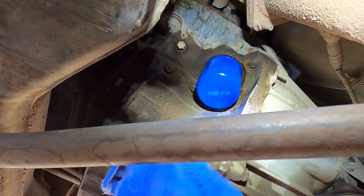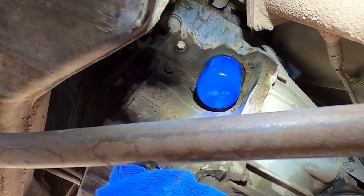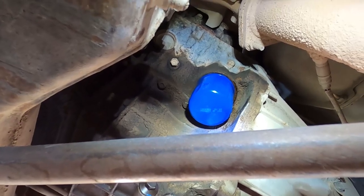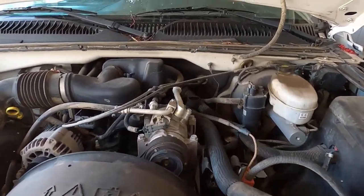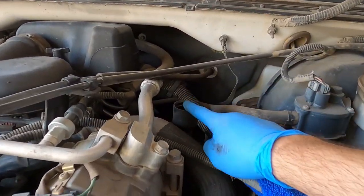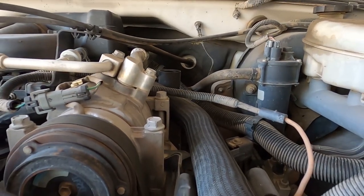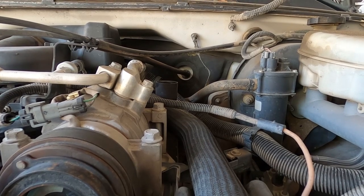Wipe the area so we can check for leaks later. Let's go up top. Looking from the front of the engine, this is the fill tube here. Let's fill the engine with four and a half quarts.